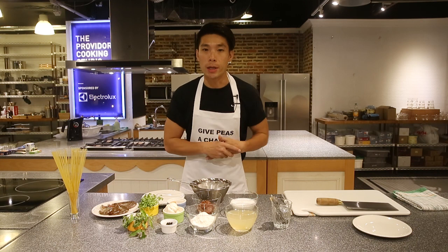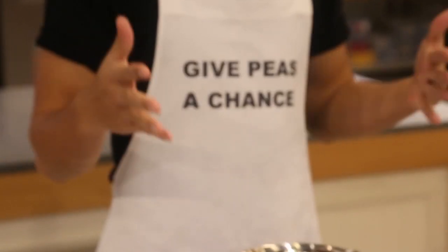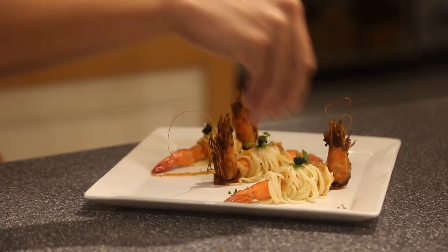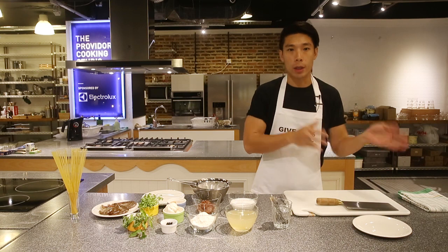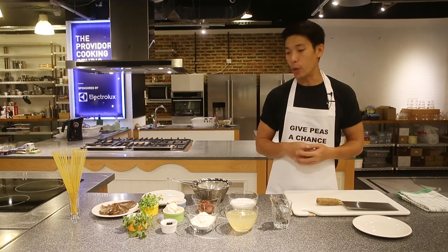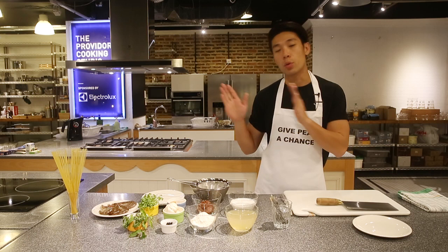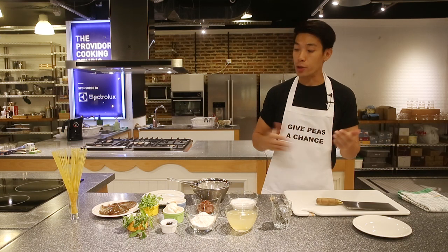Hi, I'm Ben and today my challenge is something that looks pretty on Instagram that can attract my followers. So I'm going to do this laksa prawn pasta. Laksa is one of my favourite local delicacy and I love hawker food. I go out with it, I eat it every day. Laksa is one of them and I think laksa goes very well with Italian cuisine. That's why I choose laksa.